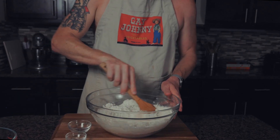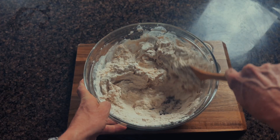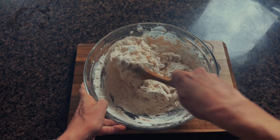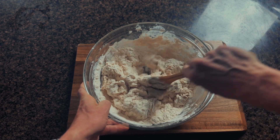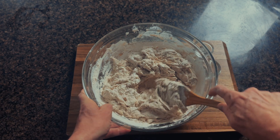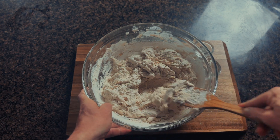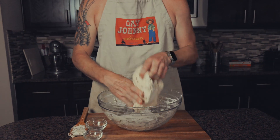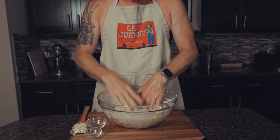Now we mix until we have a sticky dough. We aren't trying to knead the bread, just making sure the flour and the water are well combined.